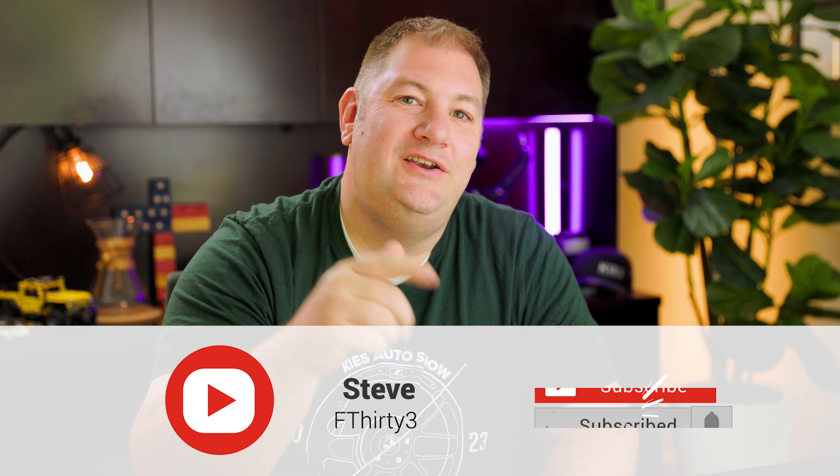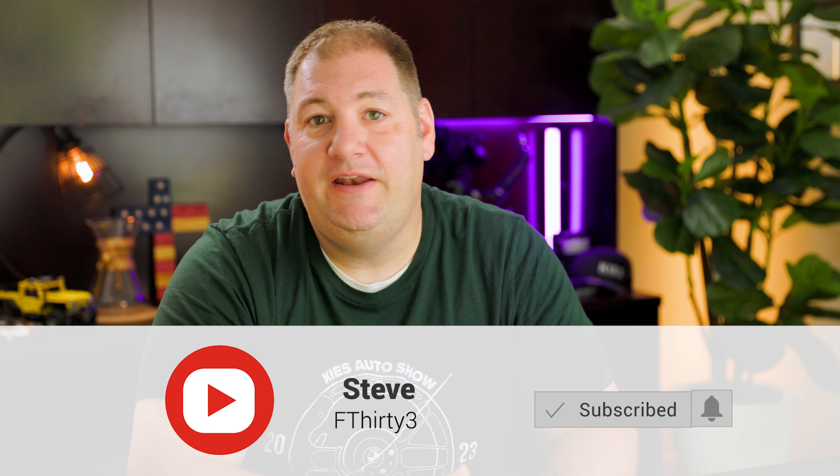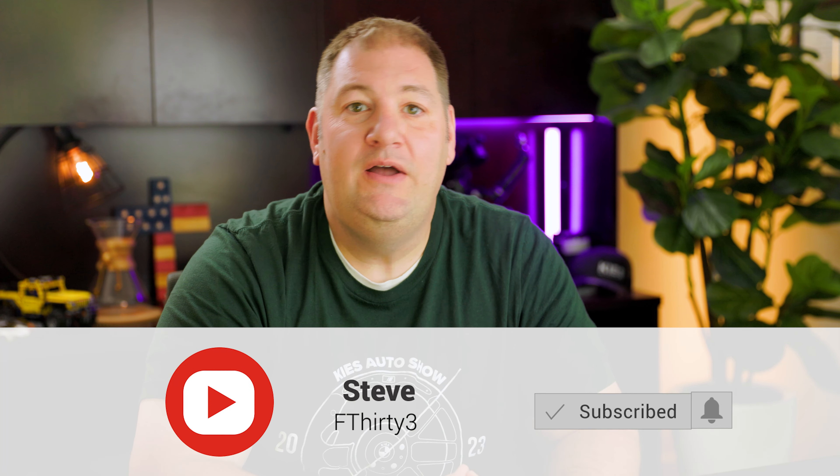What's up everyone? I'm Steve and you're watching F33. Now if you like this video, give a thumbs up, make sure to subscribe and hit that bell notification so you don't miss when a new video drops.